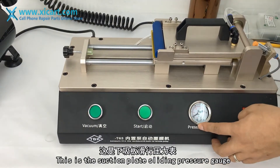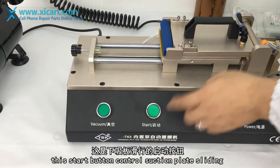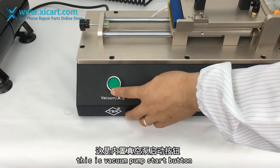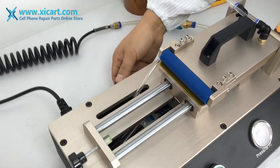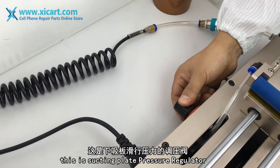This is the suction plate pressure gauge. This is the stop button, which controls suction plate operation. This is the vacuum pump stop button.